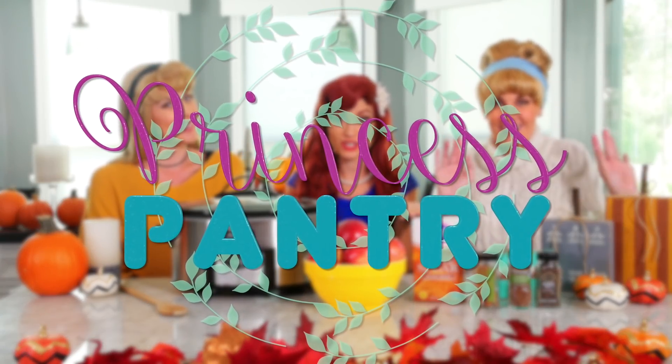Hello everyone and welcome to Princess Pantry. I'm so excited to make a fun fall treat. Yes, it sounds delicious. I'm wondering what we should make today.